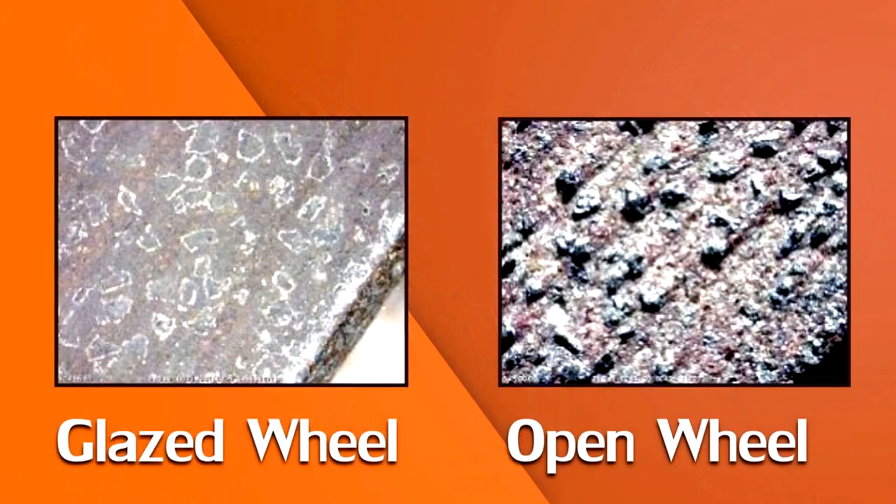Here you can see the difference between a glazed wheel and the exposed diamond of an open wheel.